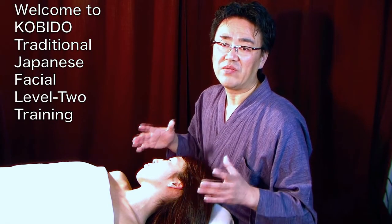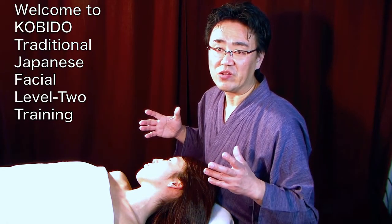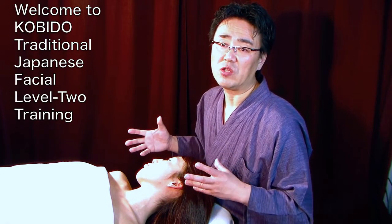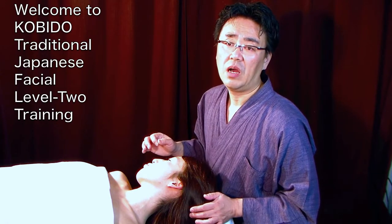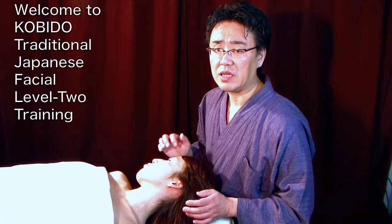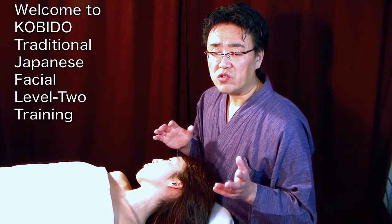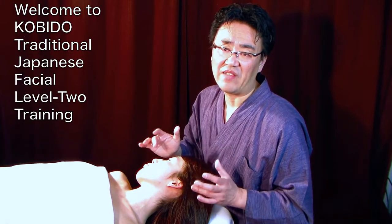This is the most important level of KOBIDO®. If you do not study Level 2 well, you cannot do a KOBIDO® treatment — that is how important this level is. I want you to be patient, I want you to practice, and just take it step by step to create an instant face lift.